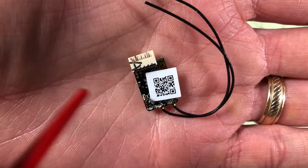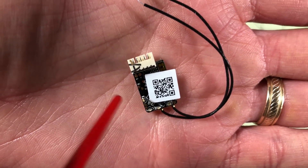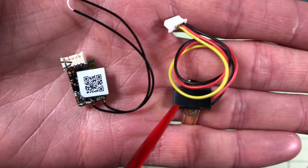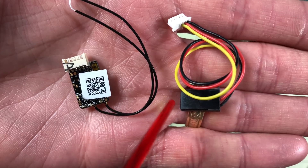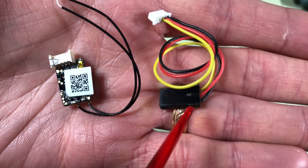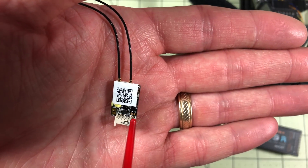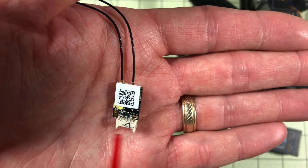I have an upgrade video for the XSR that's pretty much exactly the same process as upgrading the R-XSR. The cable they ship it with plugs in and is ready to go. If you have a QX7 you can plug it in the bottom; if you have an X9D and need to plug in the back, you have to rearrange the wires — all of that is documented in that video. There will also be an install video for the R-XSR coming shortly, and a link will be in the description.